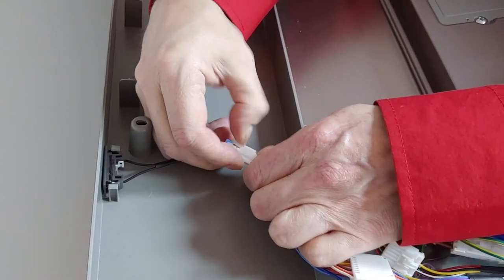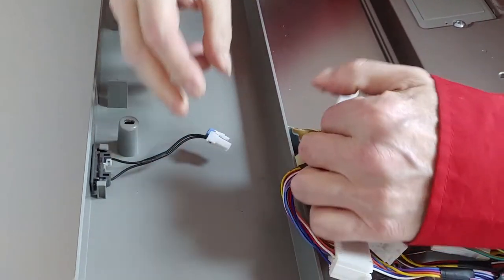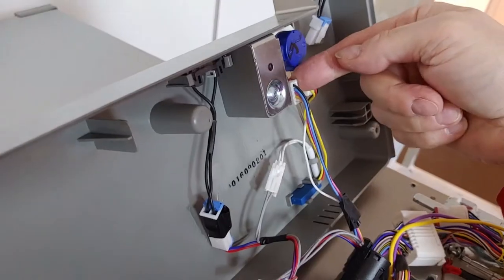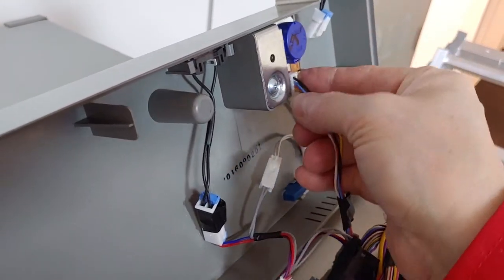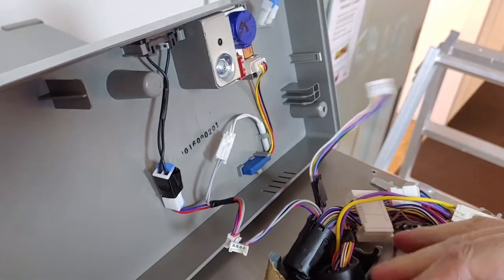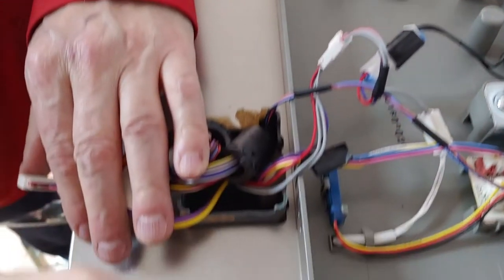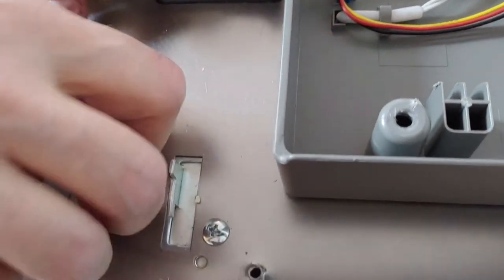On the top cover, unplug all connectors — one on the left side and three on the right side. To prevent losing them, put back the ground wire screws.